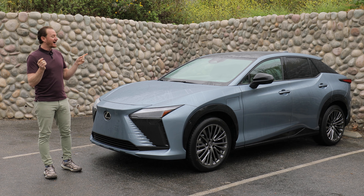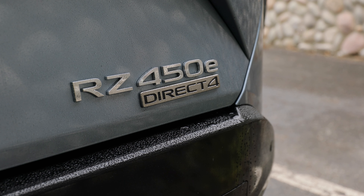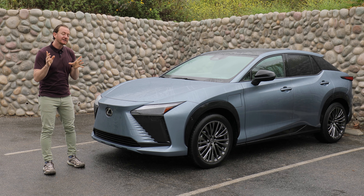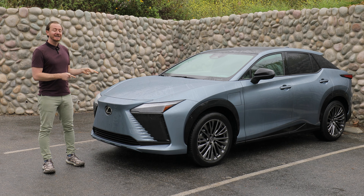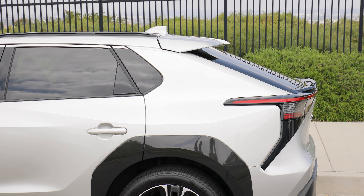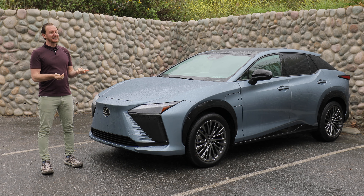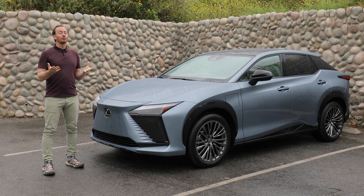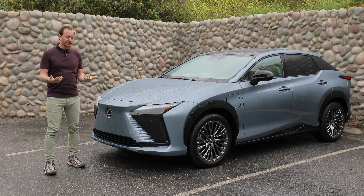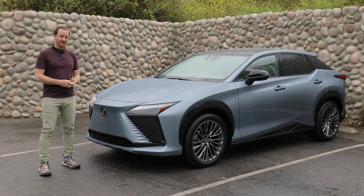Hey everyone, I'm Ryan Zumalan and oddly enough that is a car with my initials. It's the Lexus RZ, the first fully electric car from Lexus. The Lexus RZ is based on the Toyota BZ4X, which I have driven and which I did not like. So is the Lexus RZ going to be any better than its Toyota counterpart? And where should you spend your money when the competition in this class also includes Audi, Volvo, Genesis, and of course Tesla? Let's find out.